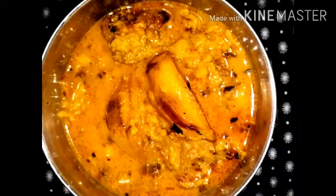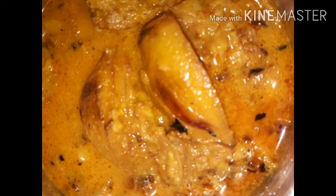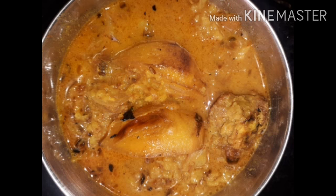Hello friends, this recipe is masoor dal with aloo. Let's start with this recipe. The main ingredient we need is masoor dal — I had soaked it 2 hours before and now I have to cut the vegetables.